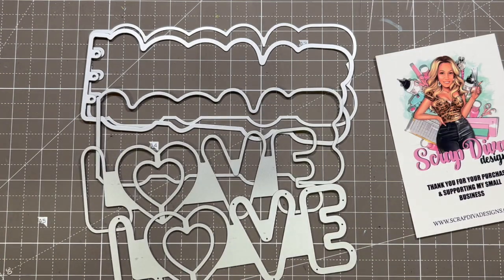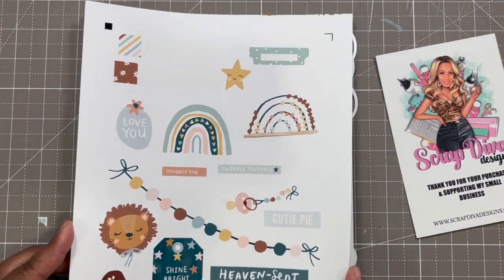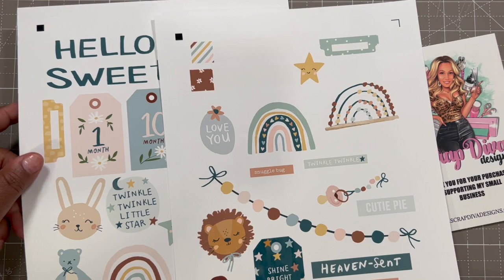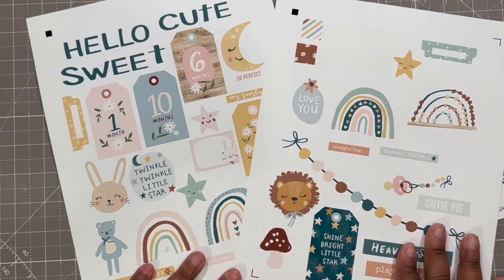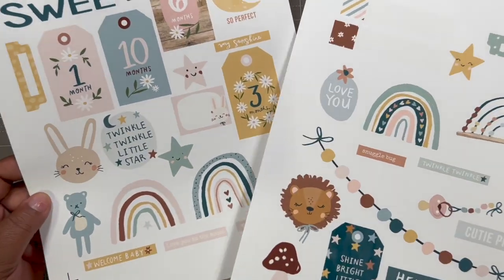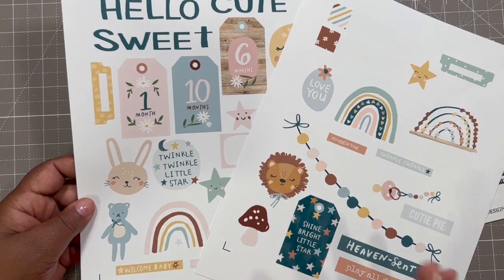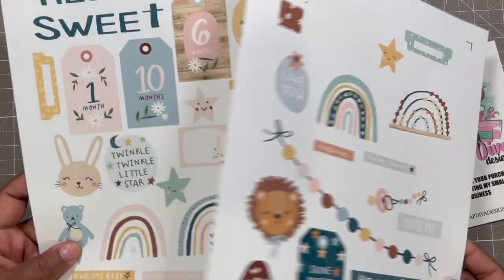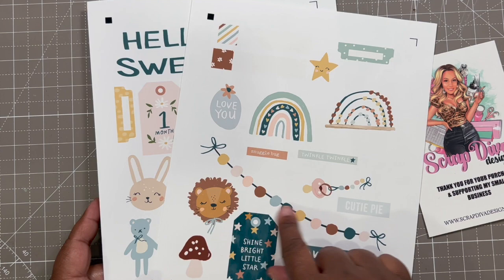I am going to be playing with these dies and using a digital paper collection from Simple Stories. I've already gone ahead and sized out the elements I wanted to use and resized everything according to the size of the die. This is a very pretty, cohesive boy paper — it has little soft pinks, blues, and soft browns. It's not your typical sharp colors; I love the softness of it.